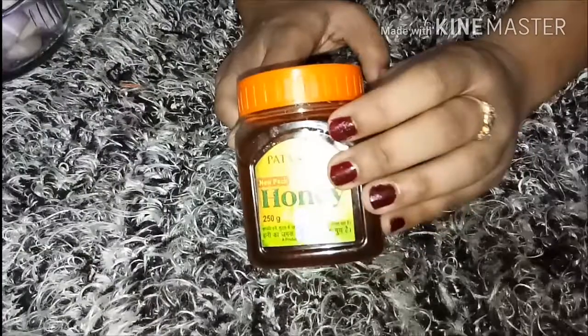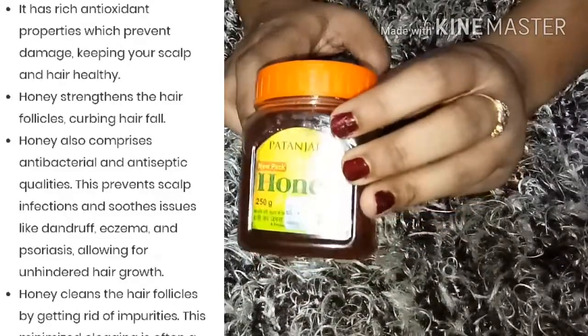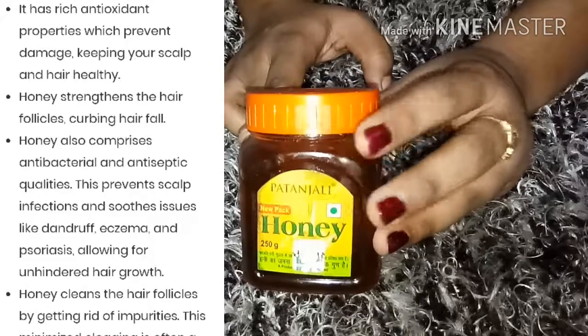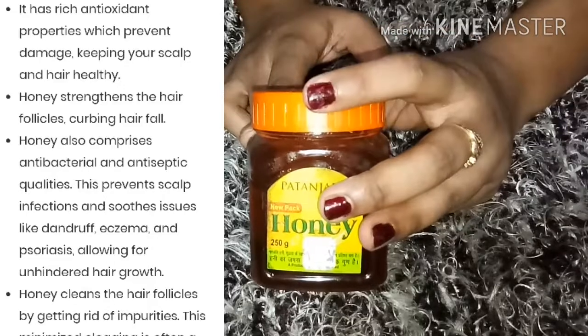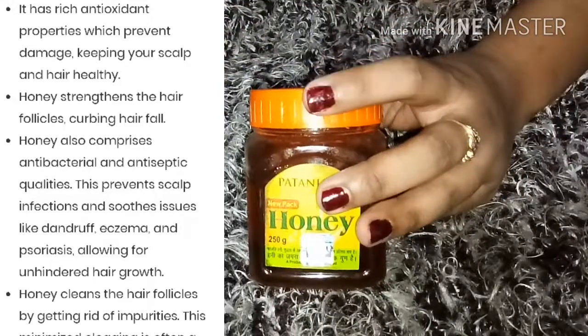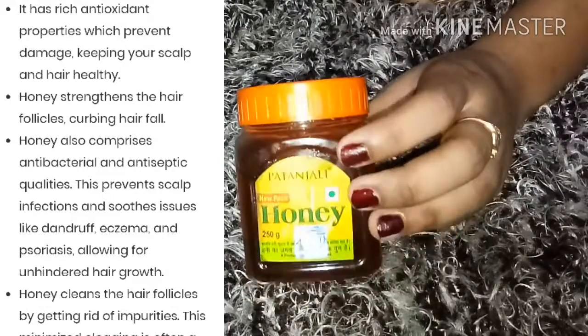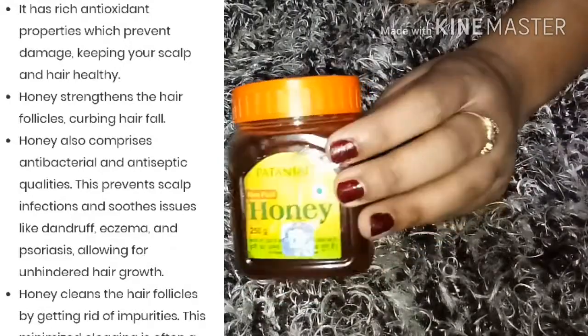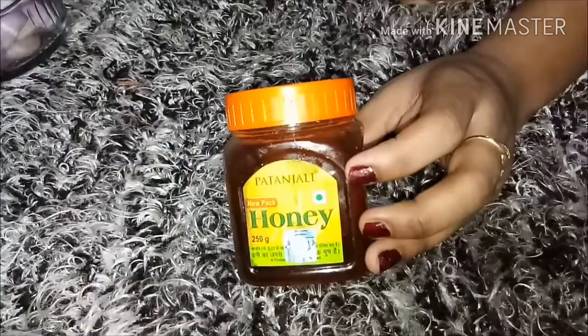Here we will take honey. It will moisturize your skin and hair scalp and strengthen your hair. It has anti-septic and anti-bacterial qualities which will save your scalp from infection. It also helps your hair follicles and promotes hair growth.